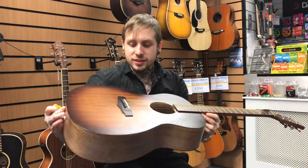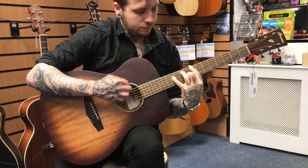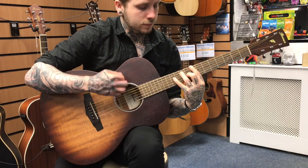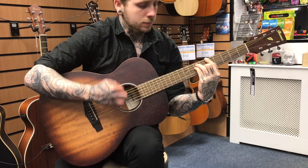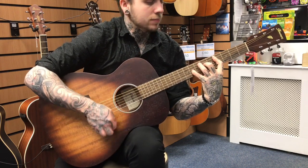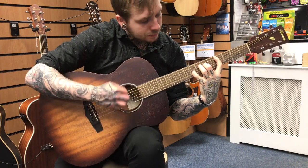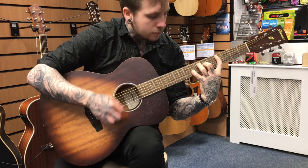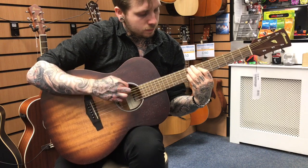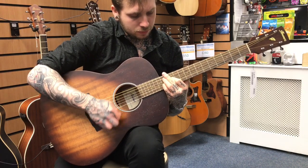Anyway, it comes with Ibanez strings, and this is what it sounds like.